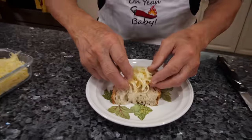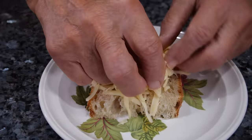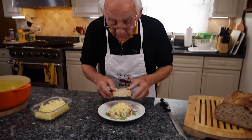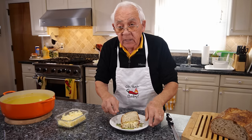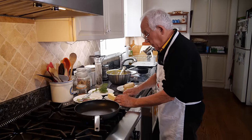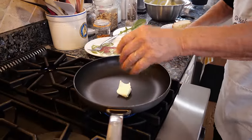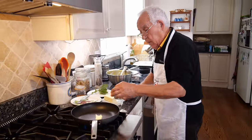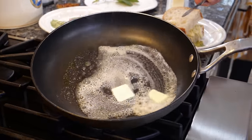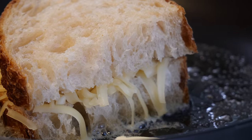We got a nice Italian bread and now we stuff it with the fontina. Make sure you put a nice amount — everybody likes a lot of cheese. And now we put the other piece on top. We bring this to the stove, put the gas on, and we use butter. Once the butter melts, we put the sandwich in and do both sides a beautiful color. The fontina melts really good.